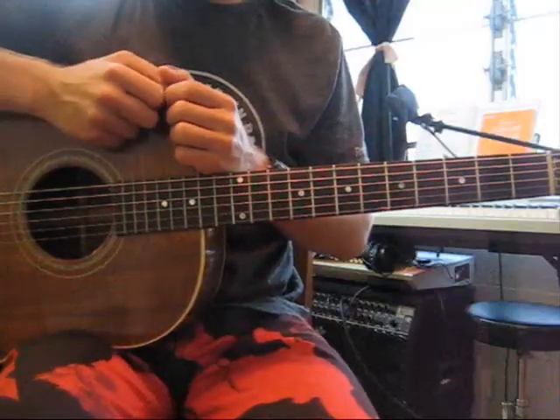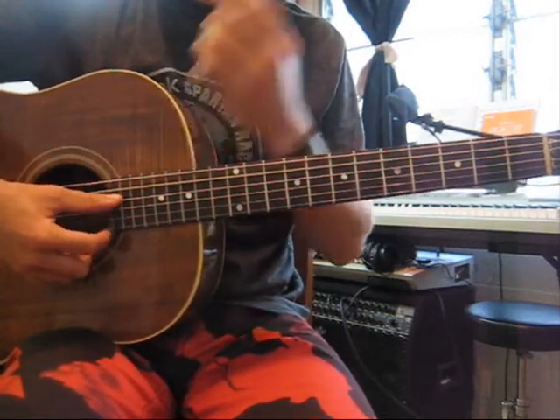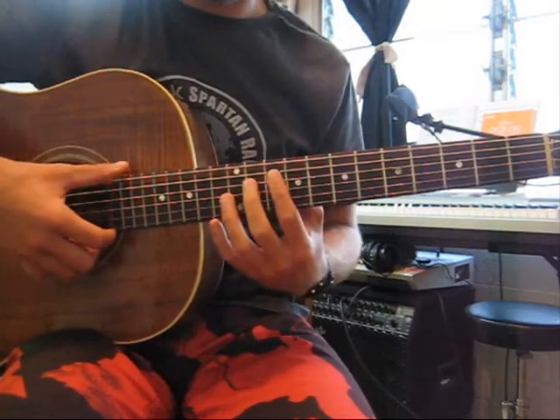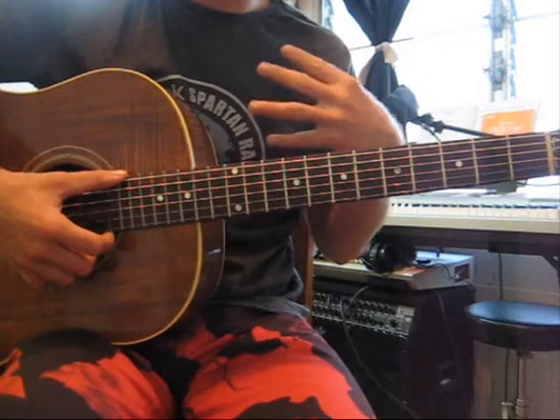The A chord is a 5-string chord. It's going to begin with your open A string — that's going to be your lowest tone. So what that means is that we're not playing the low E string when we play an open A chord.